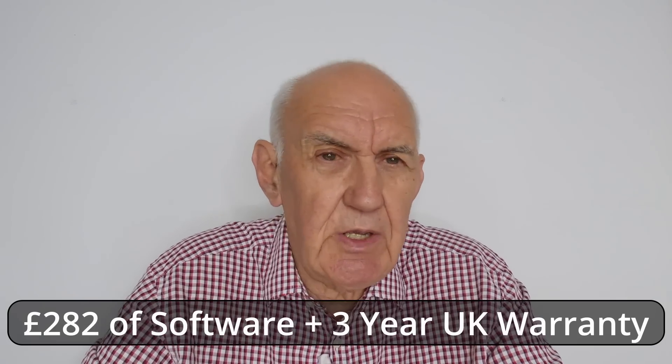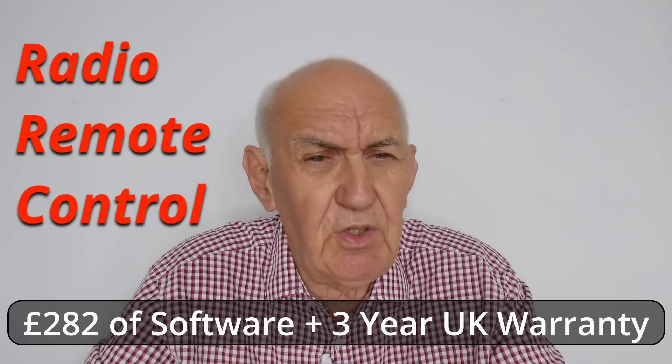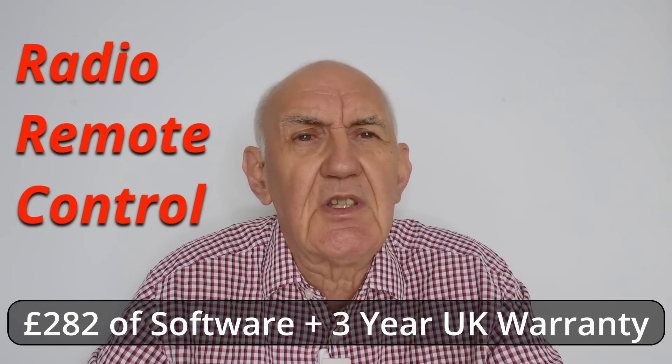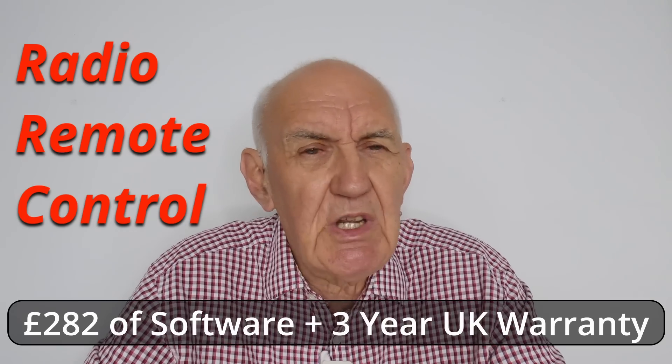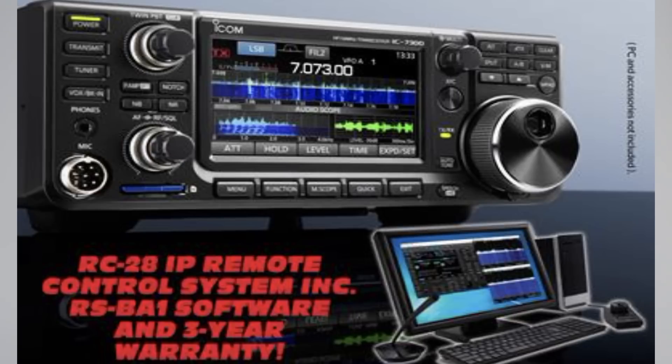Here's a great news item. If you're thinking about buying the ICOM IC7300, now's the time to buy it. We'll give you software worth nearly £300. You'll get the RC28IP software package — it sells for £282 including VAT. And on top of that, you'll also get a three-year warranty backed up by ICOM UK.